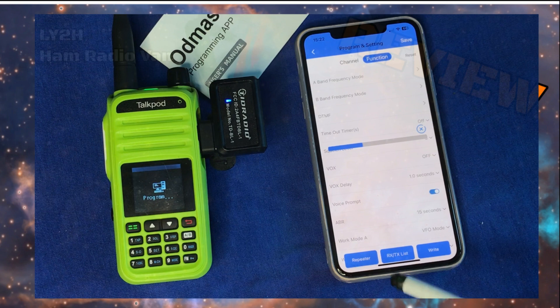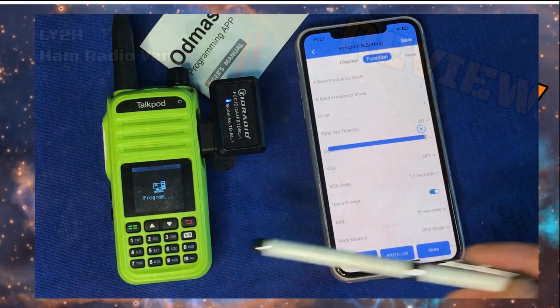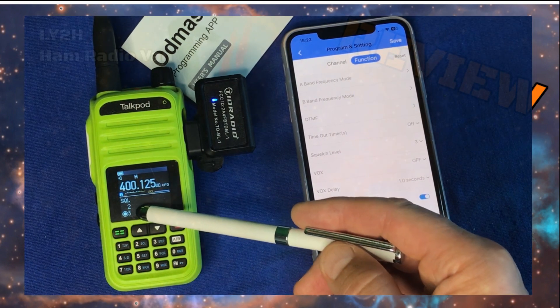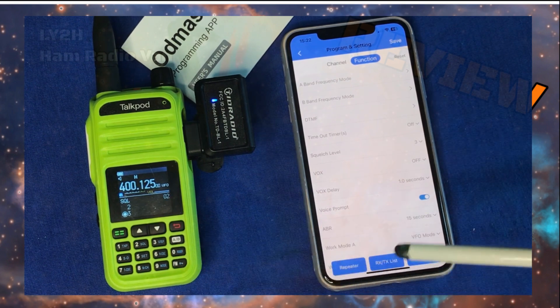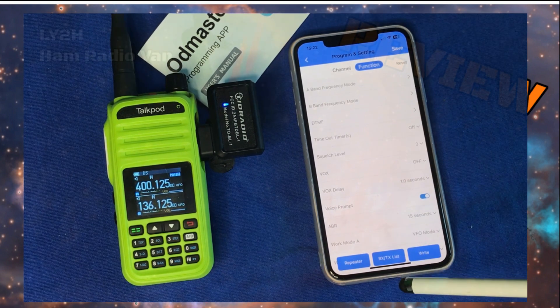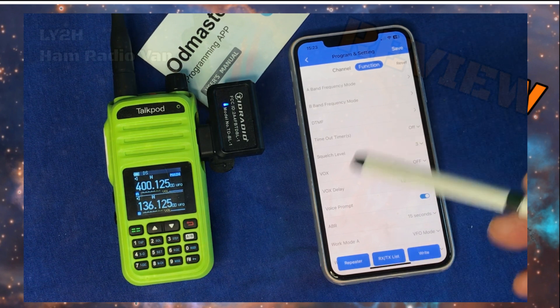Writing is in progress — the LED is blinking and the program is showing progress. We see the squelch setting is now three, and it was one, so we successfully changed the setting in the radio from inside the app.